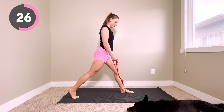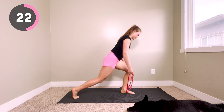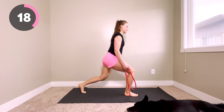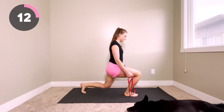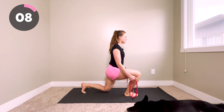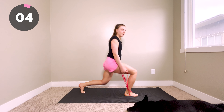We are going to be switching at halfway — in three, two, and one, we switch sides. Same thing, come down and stand back up. This workout is only 10 minutes, and you can get in a full body strength workout and see massive improvements in your health and your life.